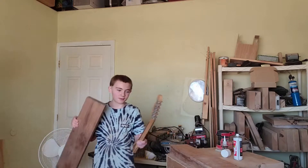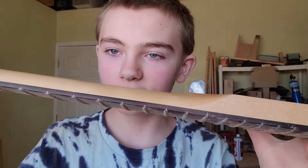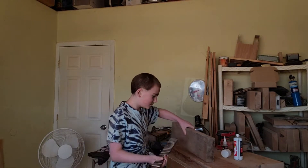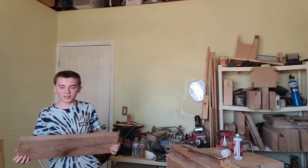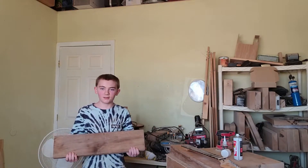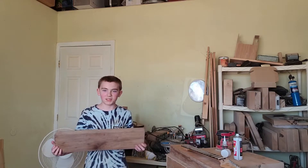We're using walnut for our fretboard, as you guys already know. We need it to be a lot thinner — like this. As you can see, this is way too thick right now, so we're going to be cutting it into smaller pieces.